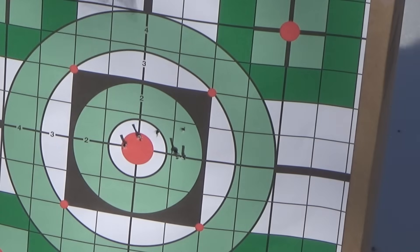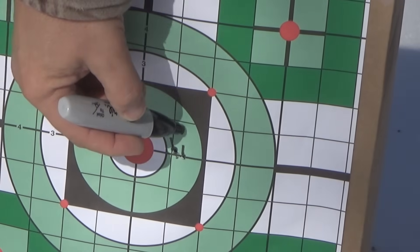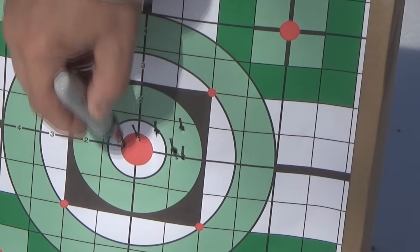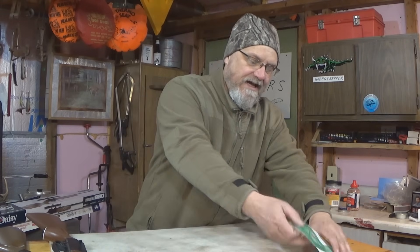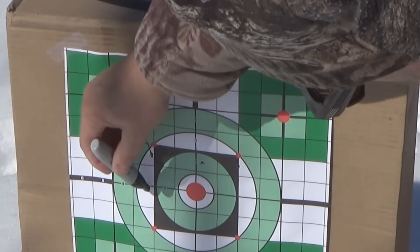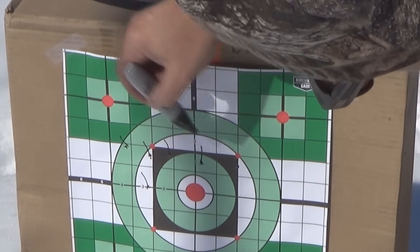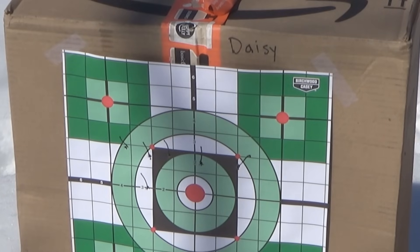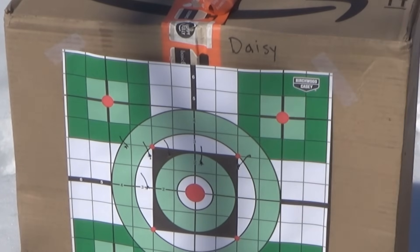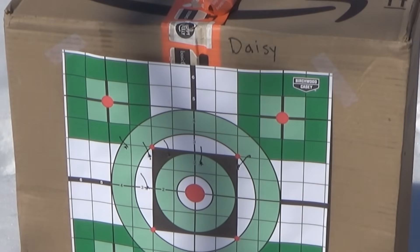The Crossman had a real nice tight pattern. I didn't even do anything to the sights — it was pretty much sighted in right out of the box. I even got a couple bullseyes, and all six shots were in the inner green circle. I was really pleased with that. Then I grabbed the Daisy and shot that with BBs, and the results weren't quite as good. I took six shots and really didn't have that tight of a pattern — they were spread out a little bit. The elevation was okay, but the windage was kind of all over the place.